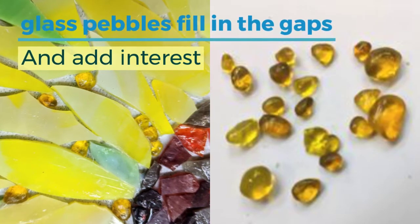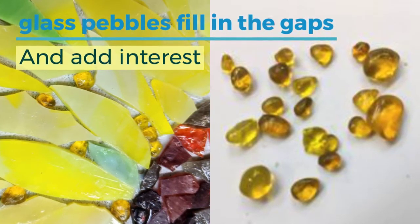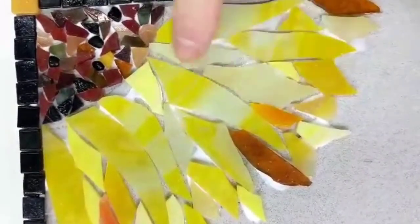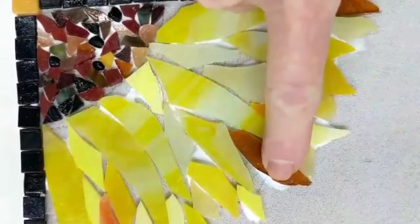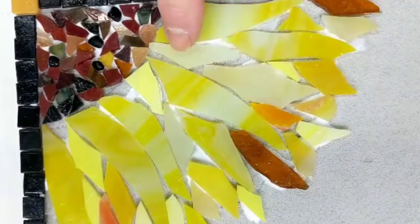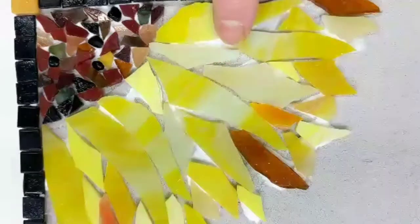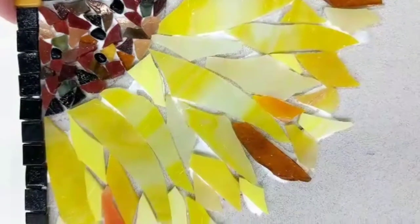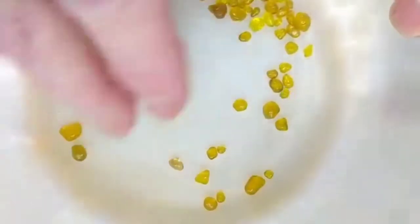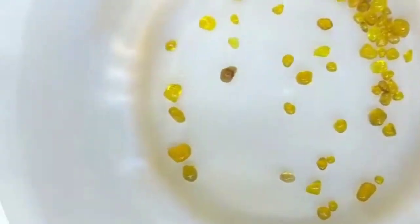I finished setting all of the yellow, amber, and orange shades of the petals, but you can see there are some gaps here. I always say grout is your friend — grout will fill in most all of these and it'll look fine. But I have these beautiful little glass pebbles in a pretty gold-y yellow, and it's fun to fill these little gaps with those. Once again, you need plenty of glue.